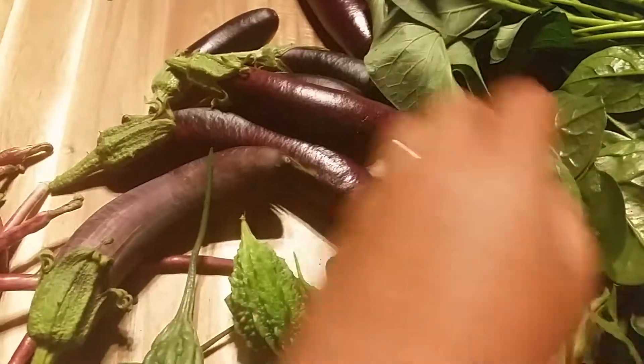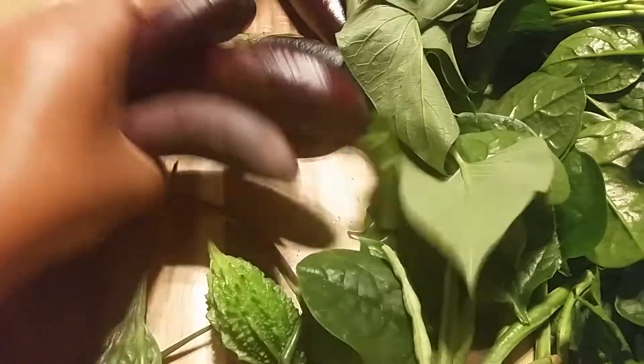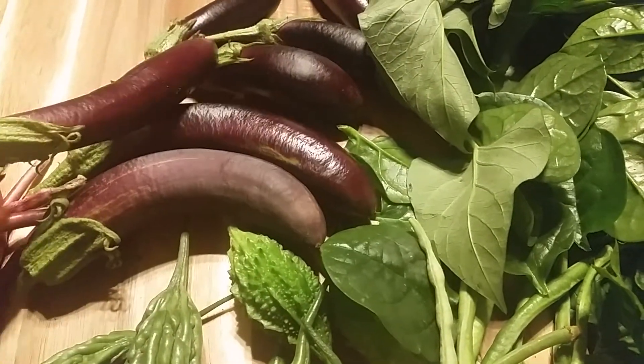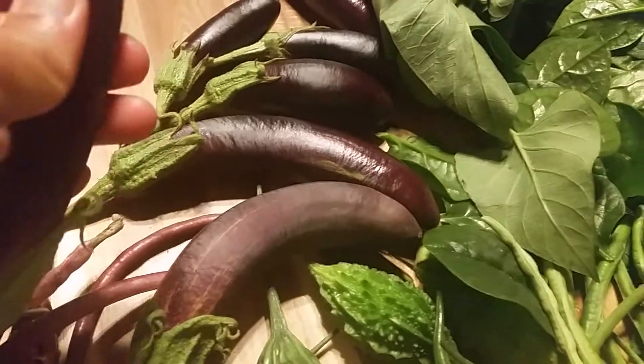It's small. This is 50 cents each, if we buy it from the Asian store.